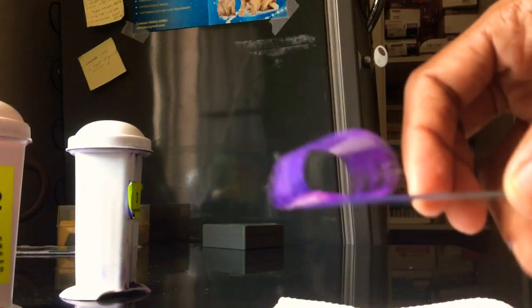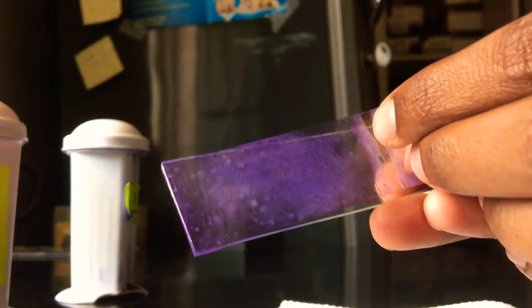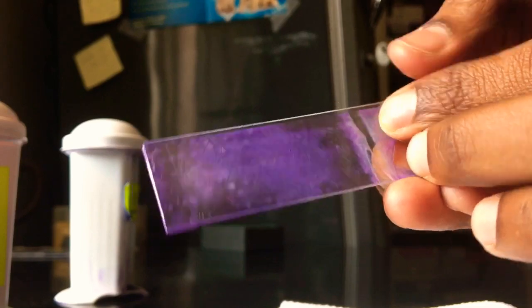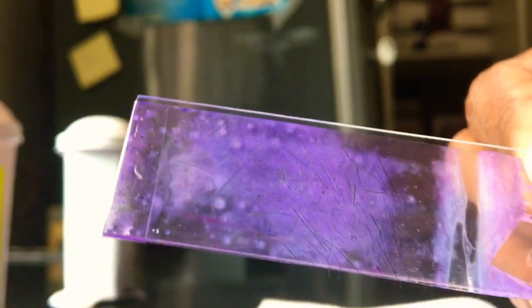After 10 seconds, you can remove the slide from the stain, wash it in tap water, and air dry the smear properly. Once it is completely dry, remove the tape and paste it on the slide, like how you would place a cover slip.